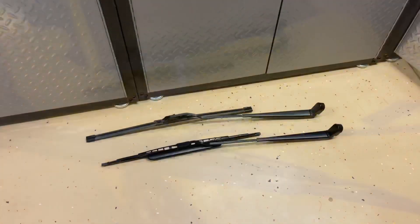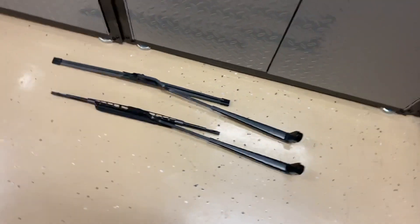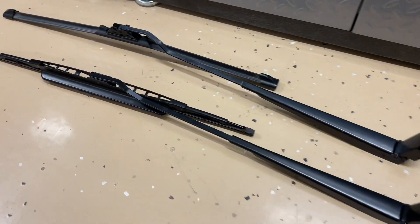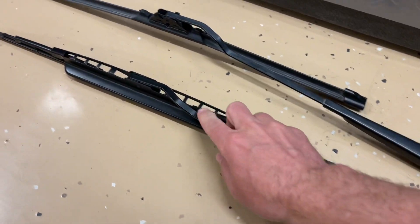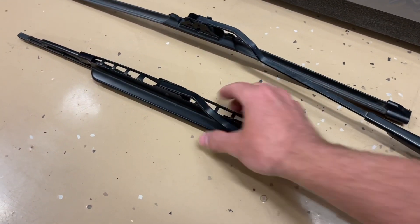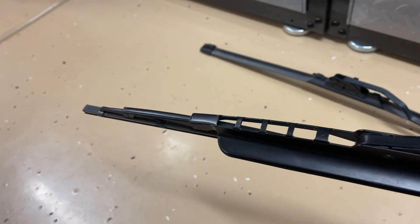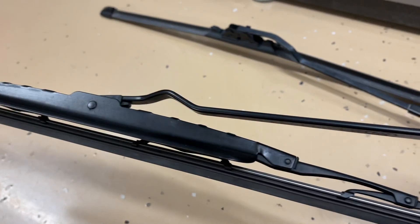And so here is a wiper arm blade next to the one off of my Mach 1. The base and everything looks almost identical until you get to the actual blade. And since the blade is disposable, many people have thrown these away once they needed new wiper blades and didn't even recognize it.